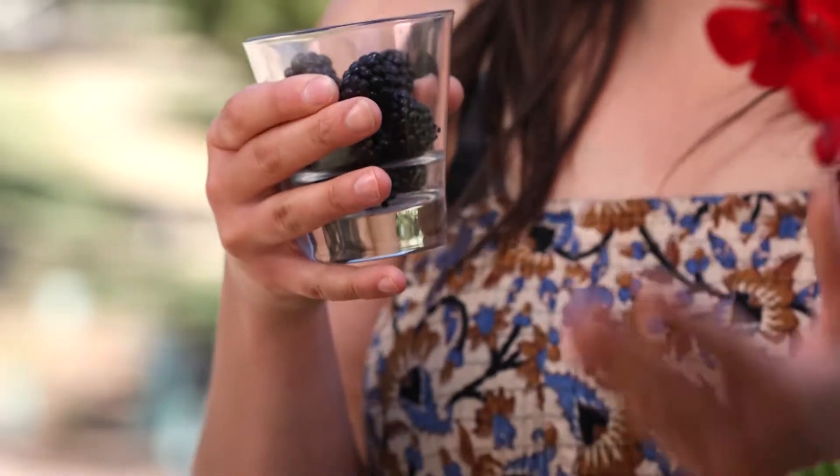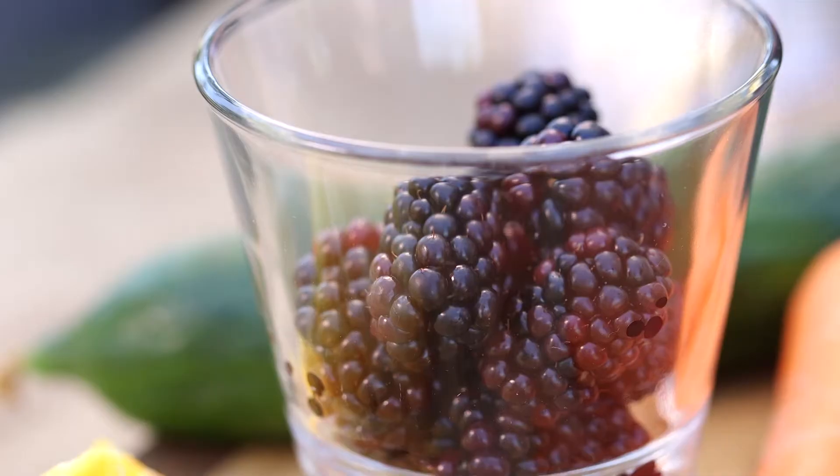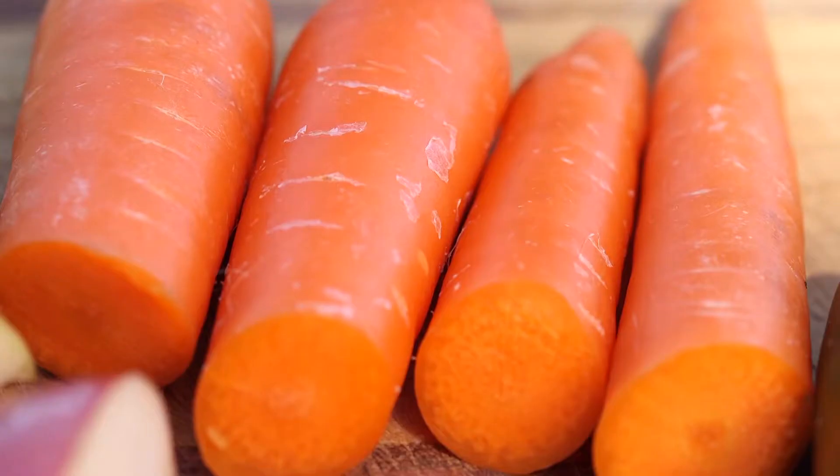Now half a cup of blackberries, and just like other berries, blackberries are full of fibre which help to maintain a healthy gut by feeding good bacteria and calming any inflammation. I'm also adding one apple, two celery sticks, one orange and two carrots.